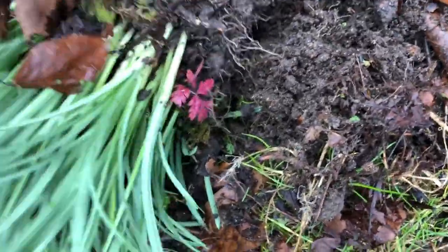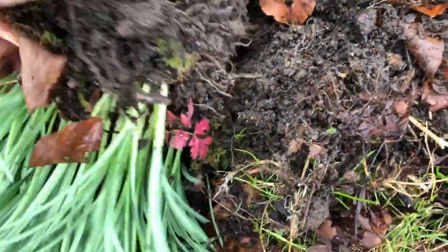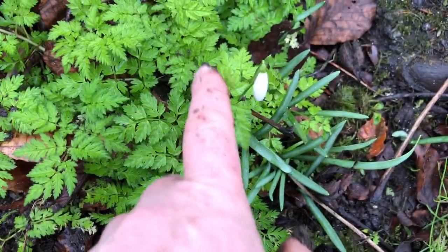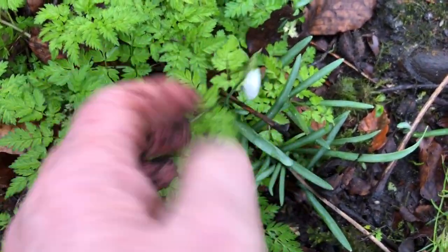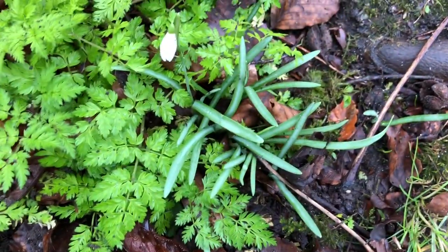Because I want these to regenerate without the competition. Cow parsley can be quite a competition until it establishes itself. This snowdrop we probably planted here a couple of years ago.